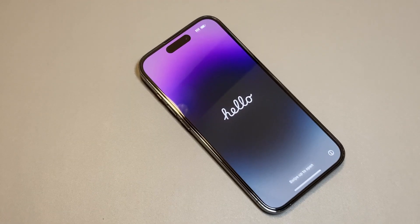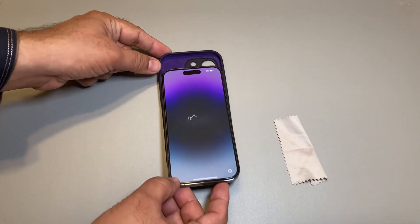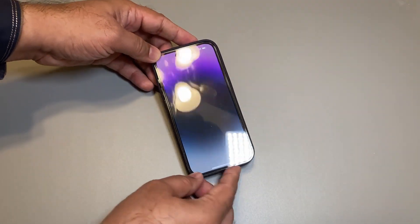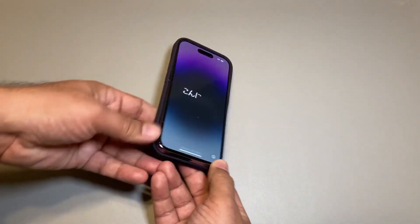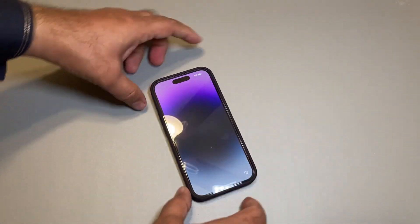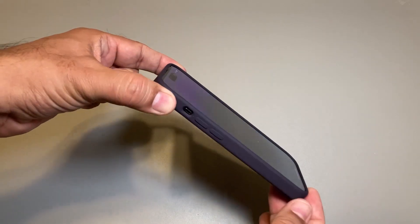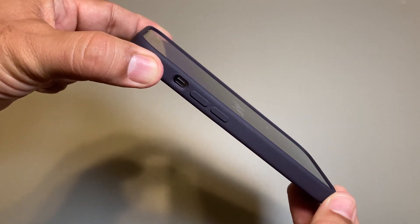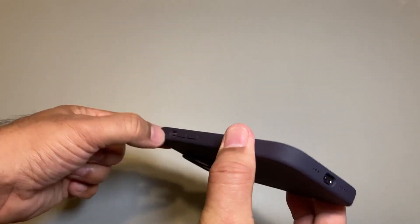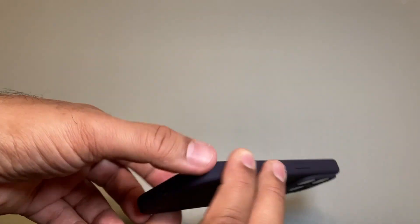Ready to put the phone in the case. Here it goes — pop that here. Easy, smooth fitting. I like that. It has a lip — see the lip? Love that. Everything aligns correctly, aligns correctly here. Very nice.